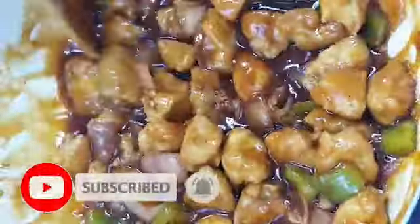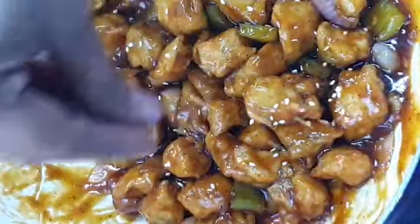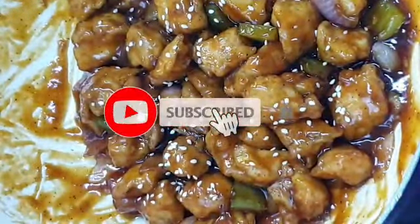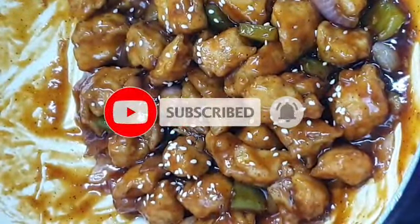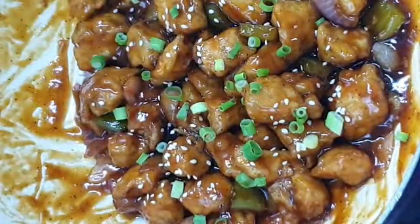We have sesame seeds and spring onion as garnish. We have the honey chicken ready. It is a really sweet and great taste.